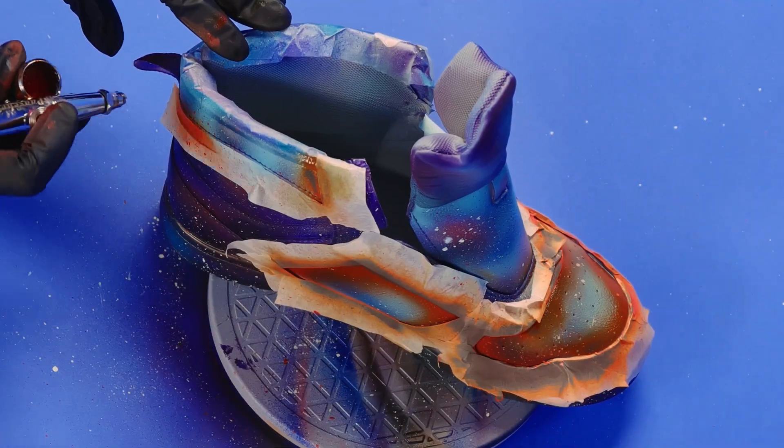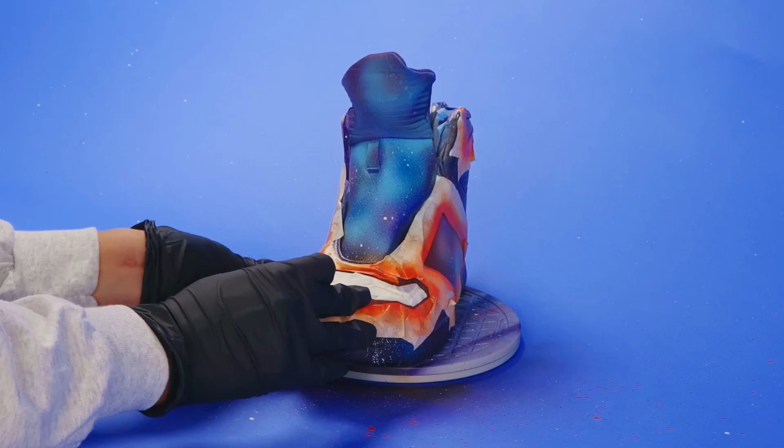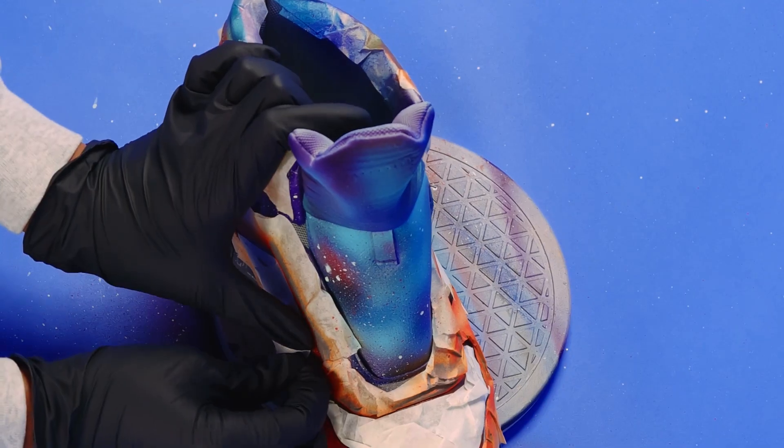Start with a fat orange line, and then after it dries I'm going to tape off all but a thin line around the edge to add a white glow-in-the-dark layer for that laser glow.